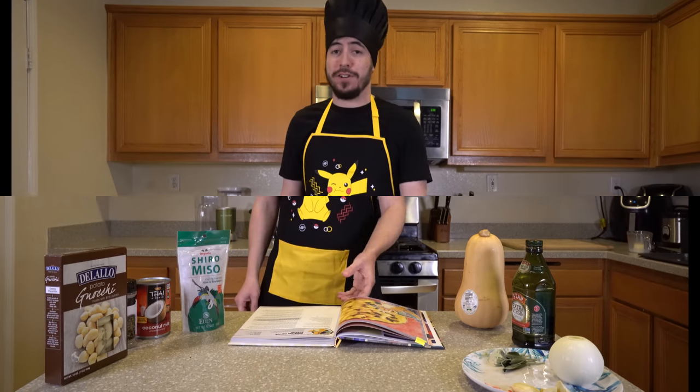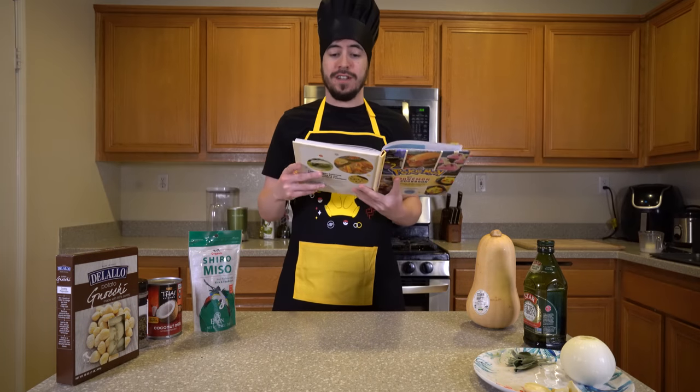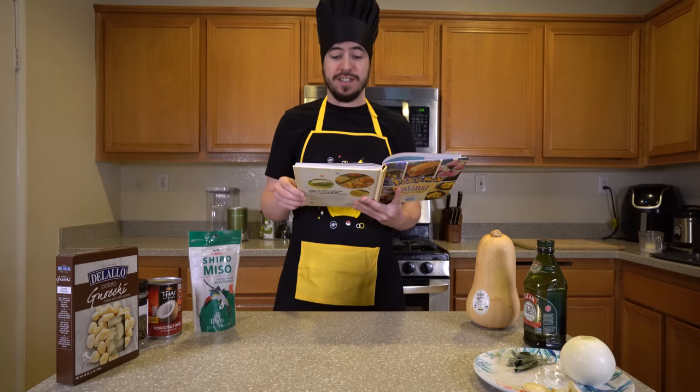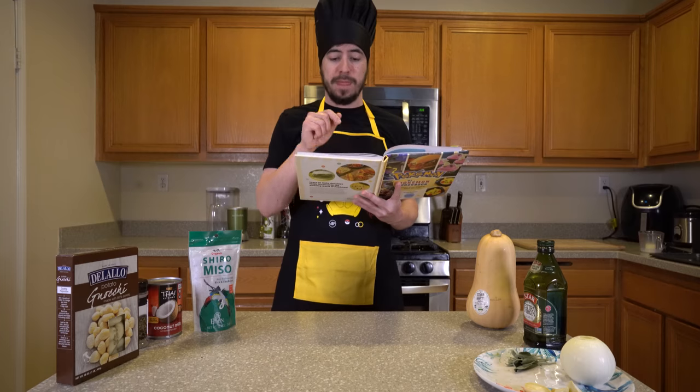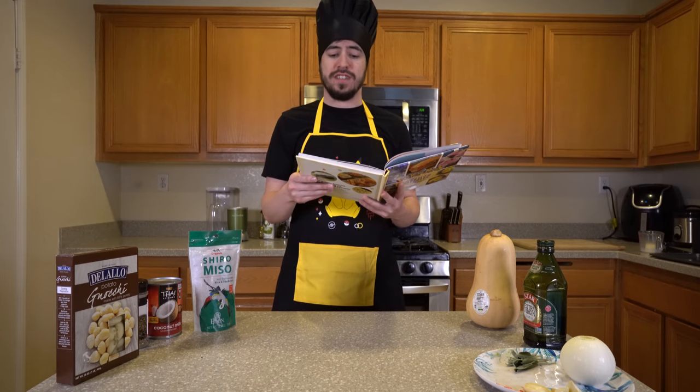I don't know Dragonite's Pokedex entry, but I do know that the My Pokemon Cookbook says that a kind-hearted Dragonite simply must help people in need. After a bite of this nochi, you'll find yourself equally determined to help yourself to another serving of this delectable dish.